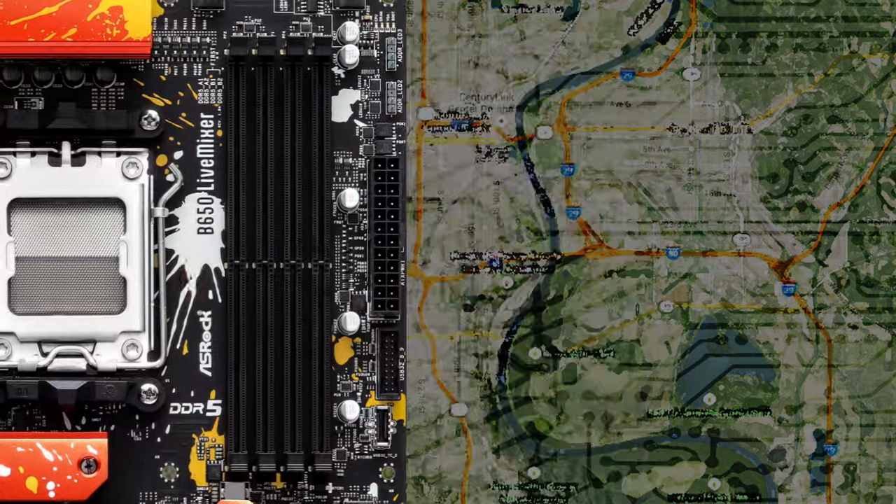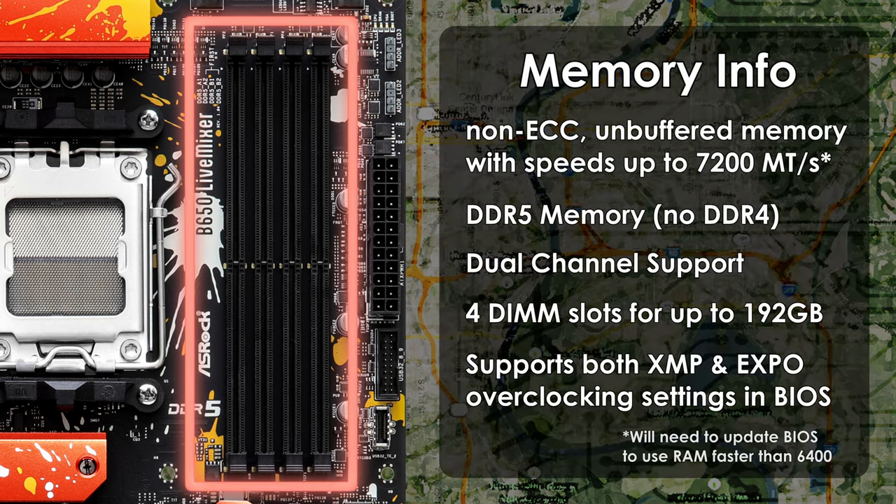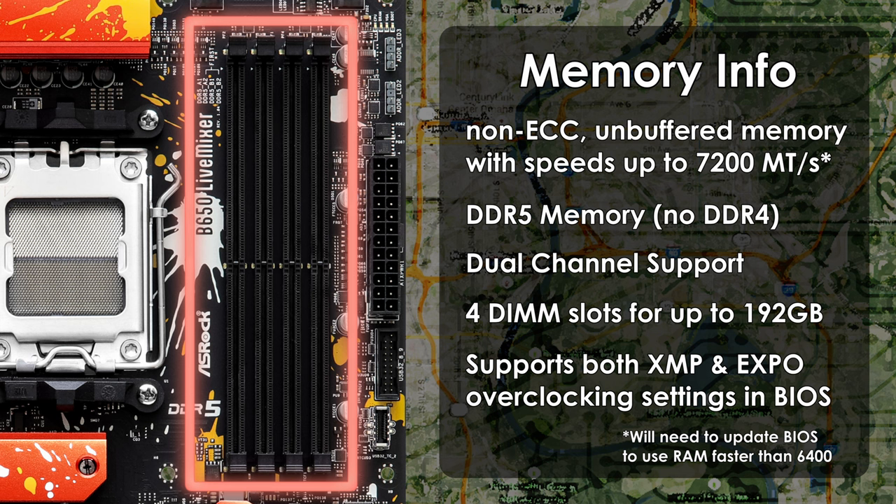You'll find 4 RAM slots on the B650 Live Mixer, and it supports DDR5 non-ECC unbuffered memory with dual-channel support. The maximum capacity is 192GB, which should be enough for nearly any content creator. The Live Mixer can support up to 7,200 megatransfers per second RAM kits, though the sweet spot for AM5 is around 6,000 MT/s while striving for the lowest CAS latency possible, around 30–32.